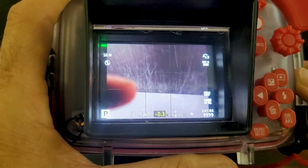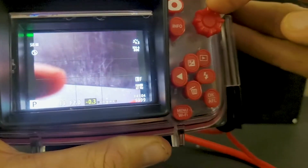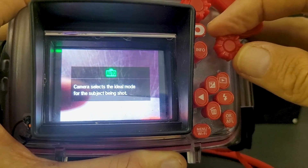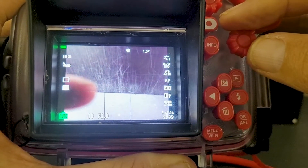For topside shooting, if you're going to be shooting above the water, the best setting using this button here is to go around to Auto, and that is best for shooting on land.